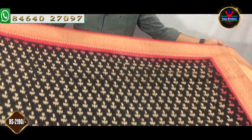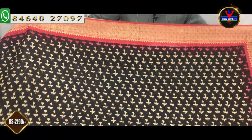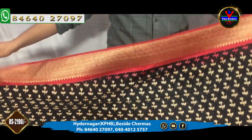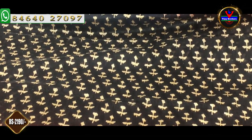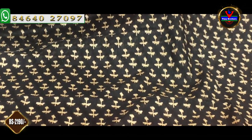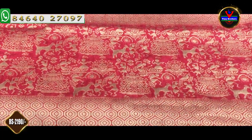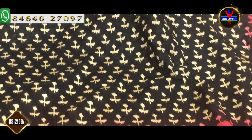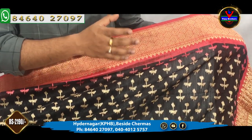Our next saree is in Benares Soft Silk. We have a red and black color combination — this is a very classic color combination. This saree also has the main design feature. We put our borders on the common ground and we change our borders. In the same size, we have a small flower design.